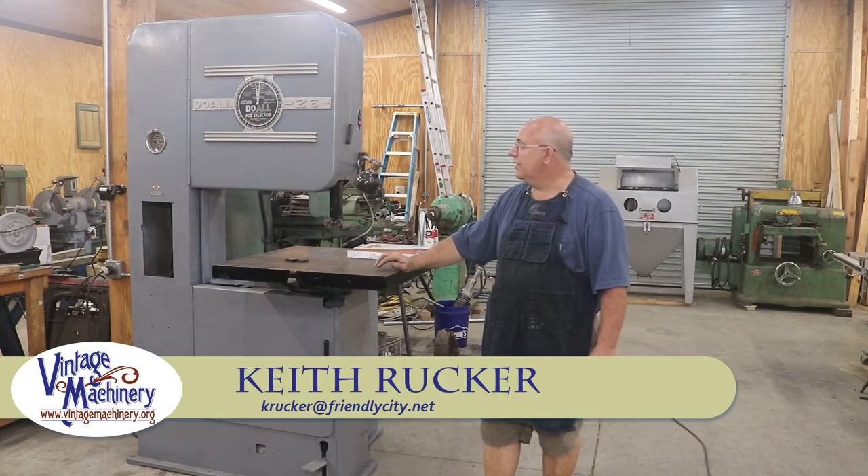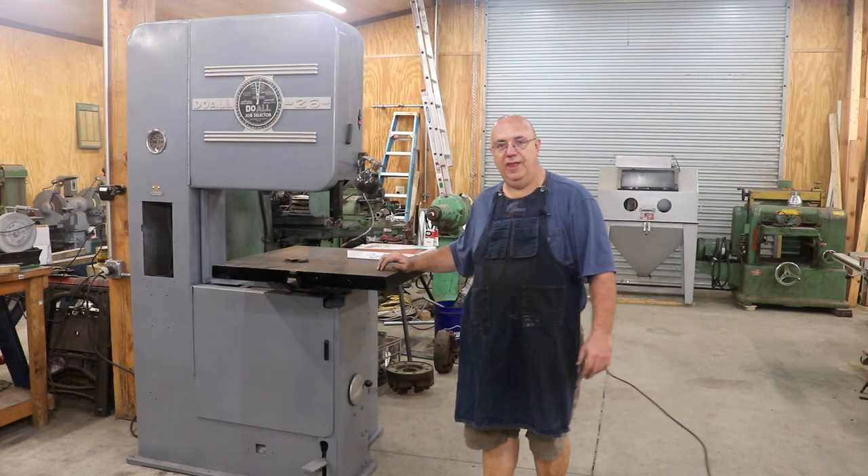Hello, Keith Rucker here at vintagemachinery.org. Today I'm going to share with you a little bit about this 26-inch dual bandsaw.